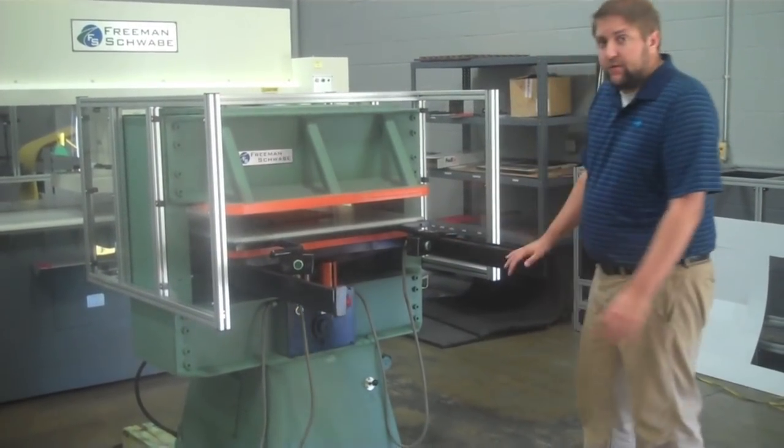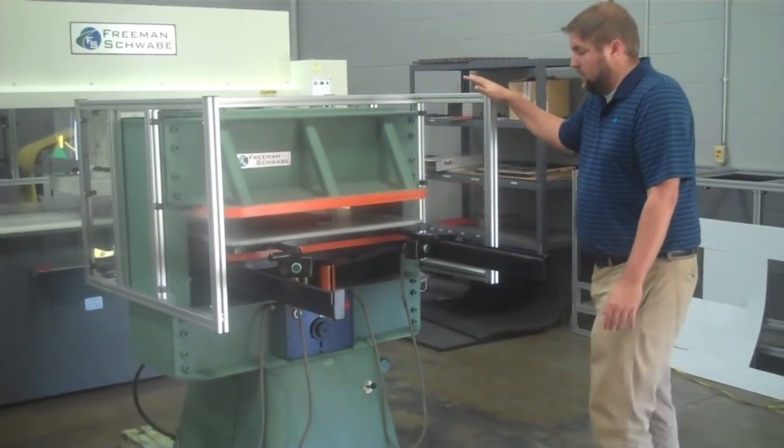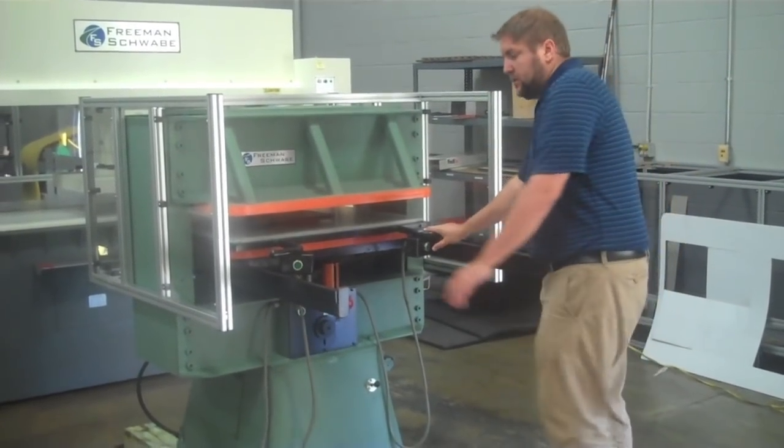We have brought it up to current OSHA safety standards: new guarding, anti-tie down circuit, two-hand controls.